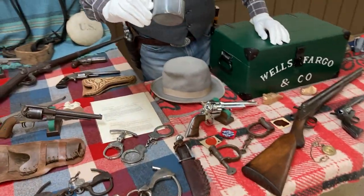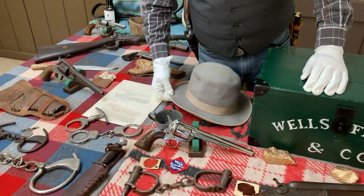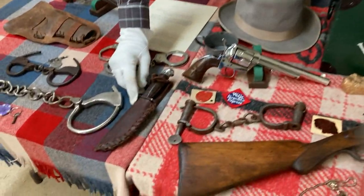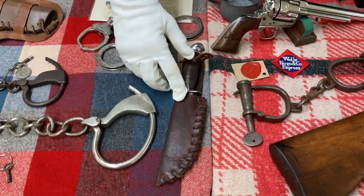For that old cowboy cup of coffee, they had their little cup. An old slouch hat, and a fighting knife in a nice leather scabbard.